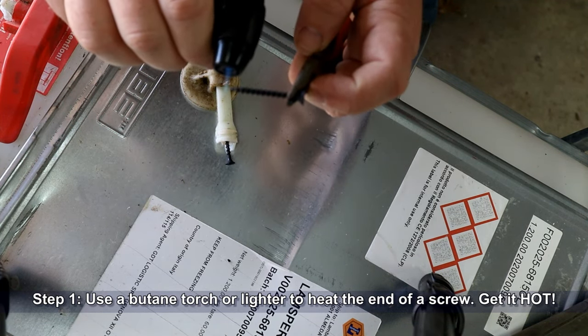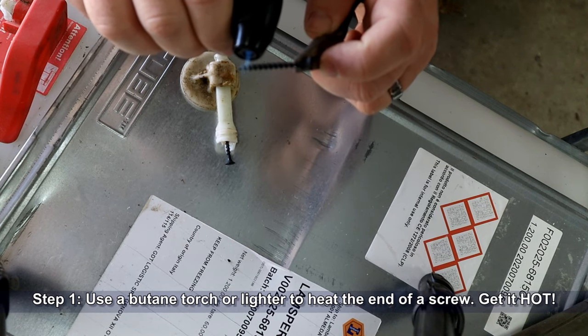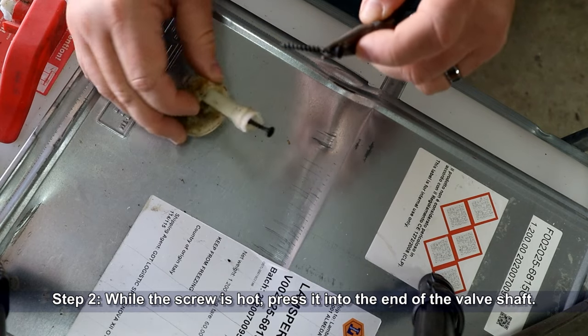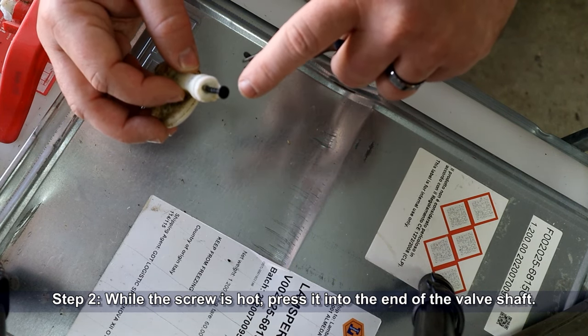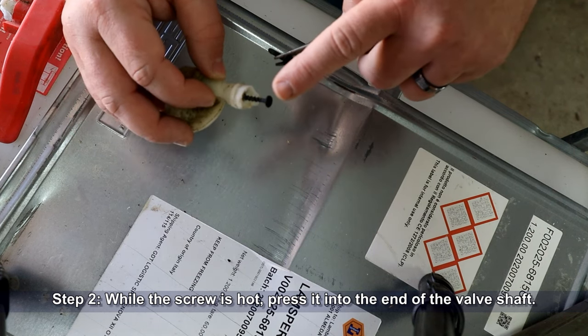You're going to want to get the screw very hot. Now, while the screw is hot, press it into the end of the valve shaft. If you have clearance with a small screwdriver, you can actually get a couple of good turns afterwards — that may not be necessary.